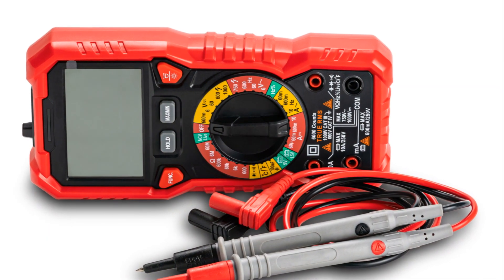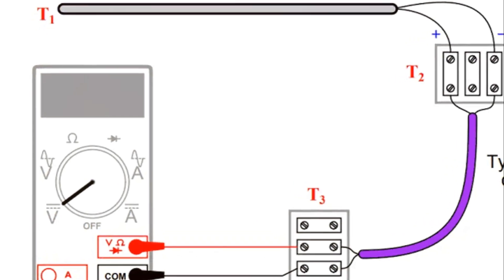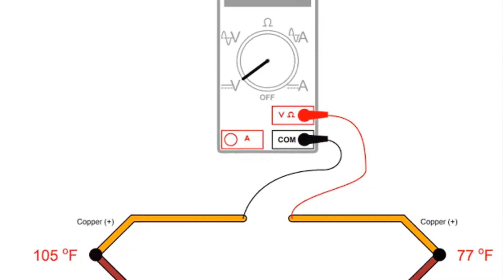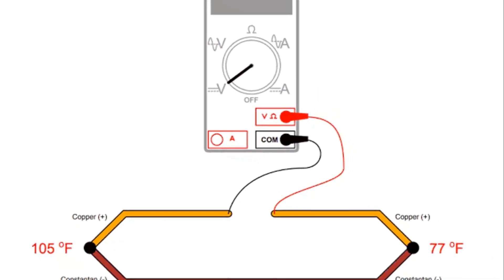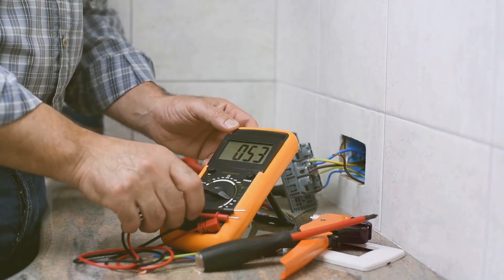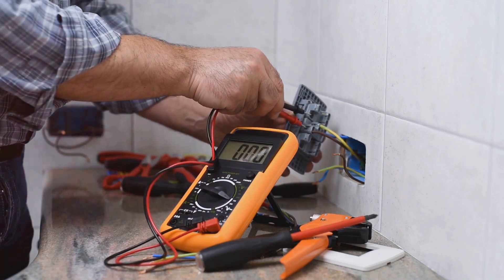You have now set your multimeter to the correct setting. Next, disconnect the thermocouple from the appliance and find the two wires coming from it. Be sure to take all necessary safety precautions while doing this. Once disconnected, you'll see two distinct wires — these are your key to measuring temperature with the thermocouple.